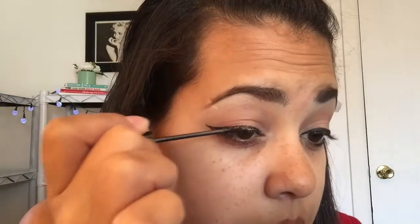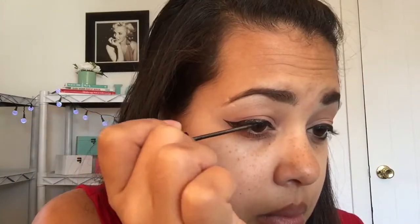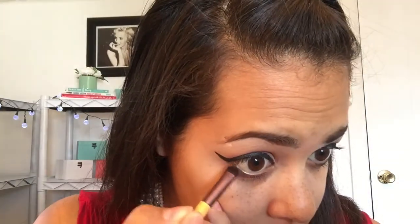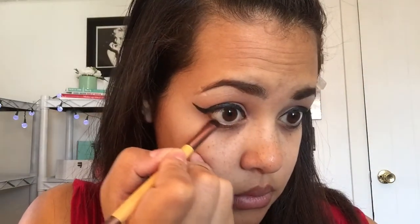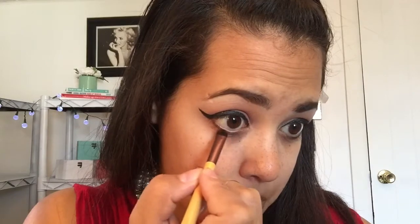Now I'm going in with my NYC regular liquid liner just to fill it in. It makes it a lot easier because this brush is easier to fill stuff in with as opposed to the other one I was using before that has a felt tip. I'm going to go back in with my Revealed palette and use this black shade right here because I need to do my drop shadow. So I am going to place black eyeshadow very close to my waterline and then blend it all out so that it makes a smoky, smudgy look.